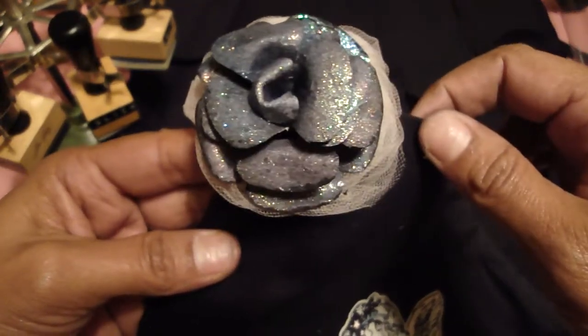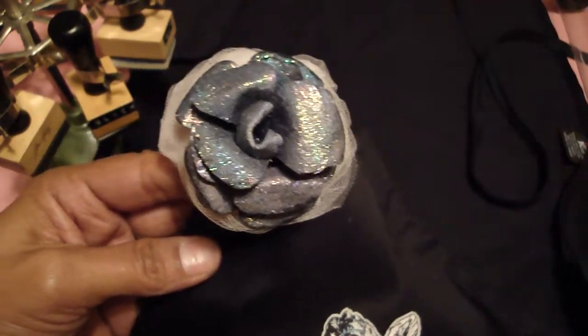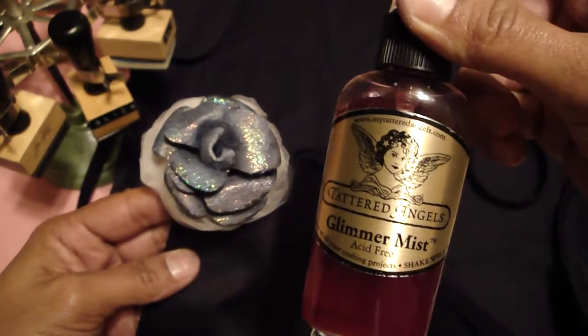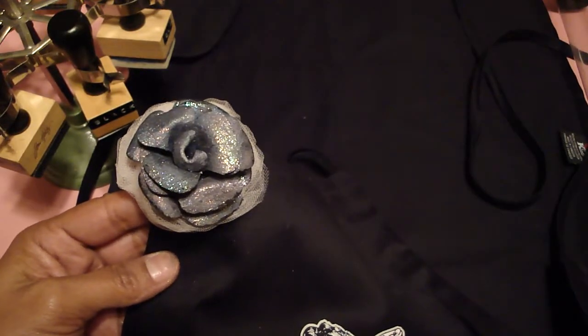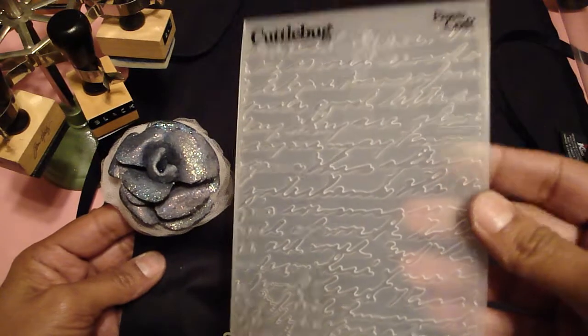What I did was I die-cut the flower shapes and then I sprayed it with the pink bubblegum glimmer mist and the riptide glimmer mist, and then I put each of the flower petals through the Script Cuttlebug embossing folder.